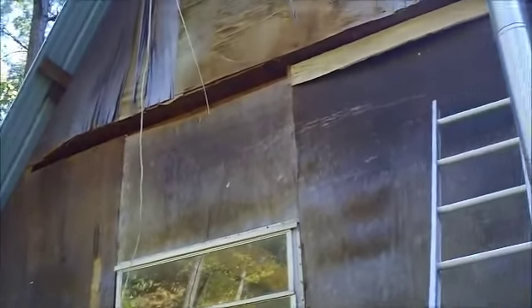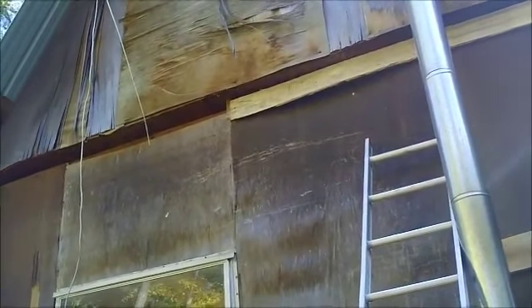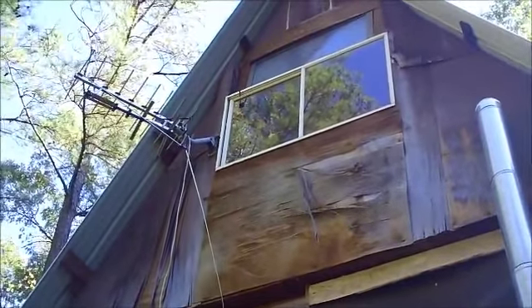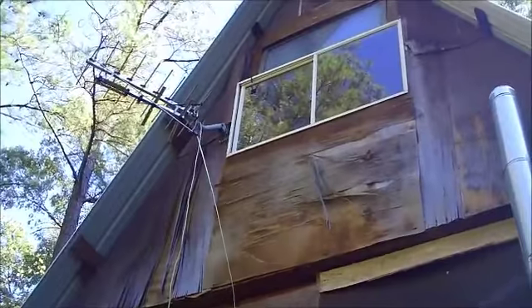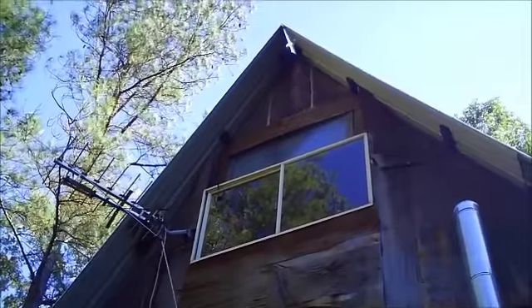It's kind of like plywood, but real thin. I put it up there just to get done. What a jet making my racket this morning — them boys spending our tax dollars up there.